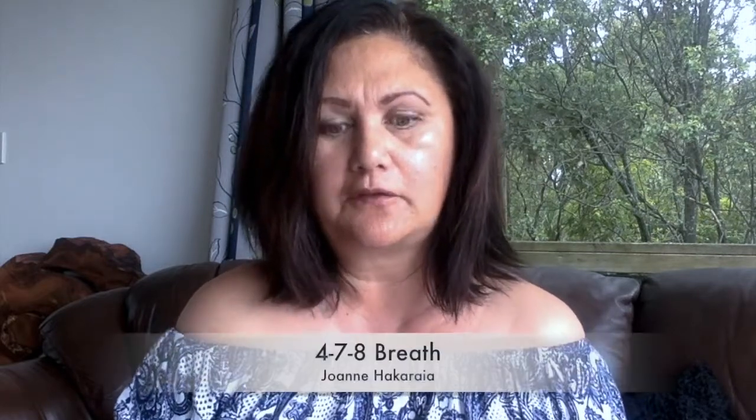Kia ora koutou. Here is another simple exercise to try. It is called the 4-7-8 breath and it was developed by Dr. Andrew Weil, but it has ancient yoga traditions as well. What I found about this 4-7-8 breath is that it's very simple to do and you can do it anywhere.